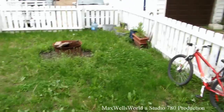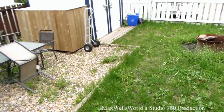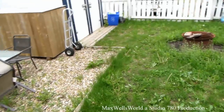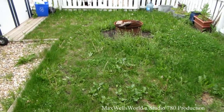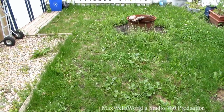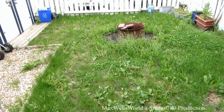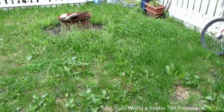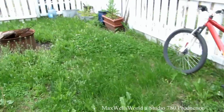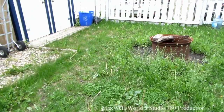Well guys, here we are — after three or four days of straight rain followed by a bunch of heat, we got grass in the backyard as well as weeds that are close to being a foot, maybe 14 inches tall. So I guess it's that time of week again where we have to go chase the old lawnmower around, trim down the weeds, and get the grass to grow.